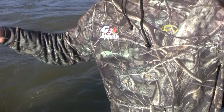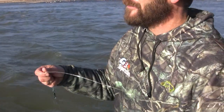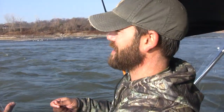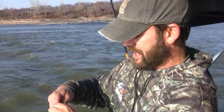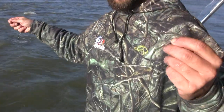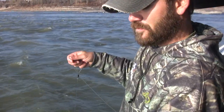As far as length, I like anything from about 18 inches to about three feet. Especially when we're in this area — this current looks heavy but underneath we've got a pretty good drop off, so there's not a lot of current down towards the bottom. In that lighter current I like to go with a little bit longer leader — gives the bait a little bit of action and it seems to catch more fish.